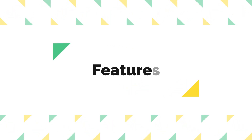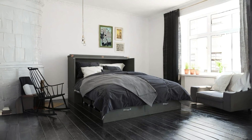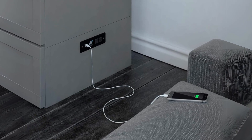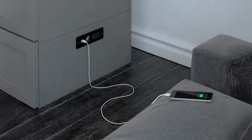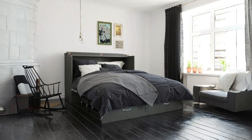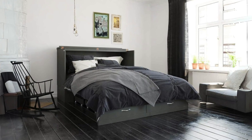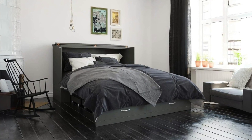Number 2: Features. One of the standout features of this Murphy Bed is its built-in charger on the right side, complete with outlets and USB ports. This thoughtful addition caters to the needs of the modern user, making it convenient for charging devices overnight or keeping essentials within arm's reach.